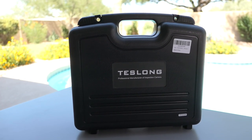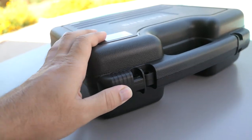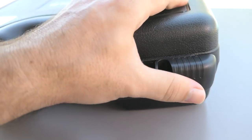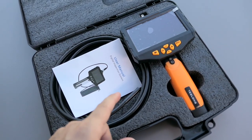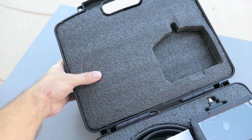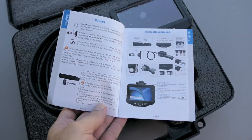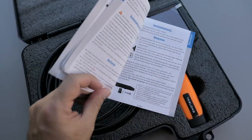Let's take a closer look. It comes in a hard case that is protected and does lock in — you can actually put a lock around it for safety and security. Looking at the case, it's padded very nicely for the scope. We also have the user manual, which is very nicely pictured, explains things in detail, and has a few different languages.